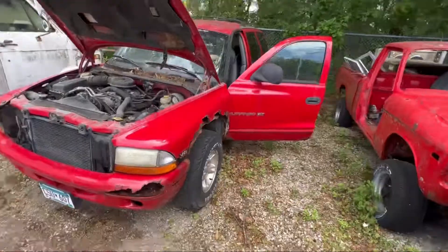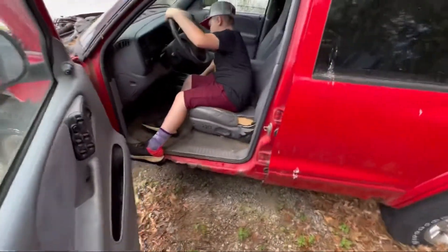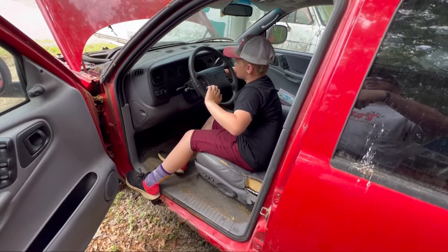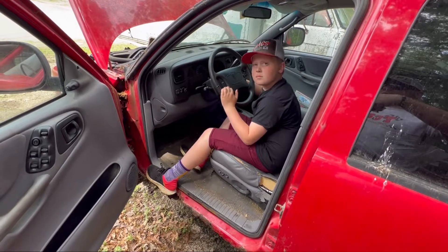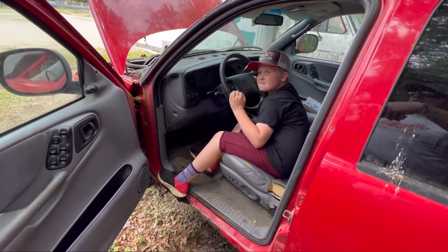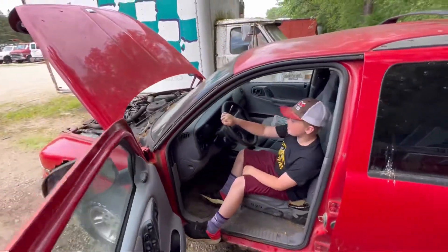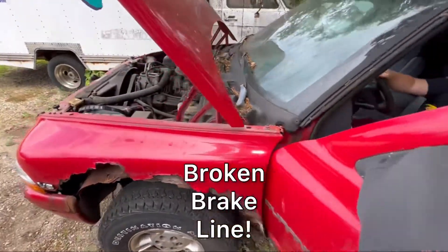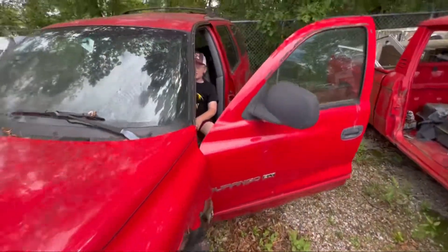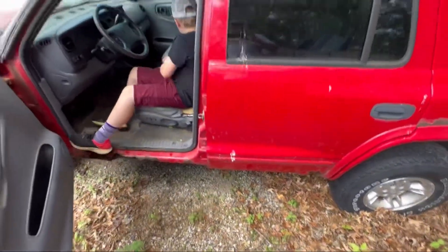Okay, we've got another one. See if she starts. There's a key in there — fire it up. It's like raining. What's it doing? Oh, look at that! It doesn't have any brakes. It's not a stick. Pull forward a little bit though. There's no brakes.